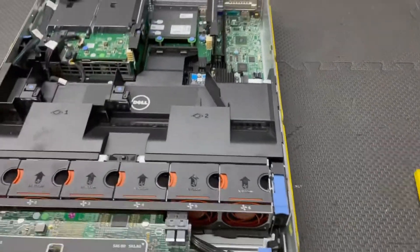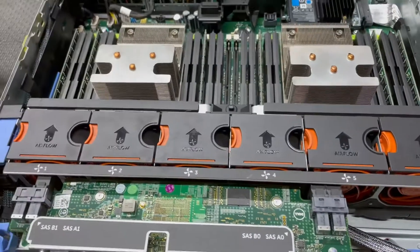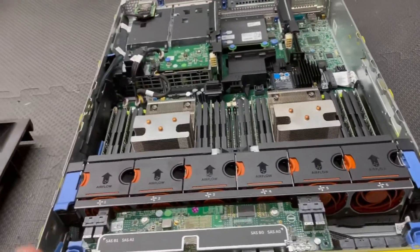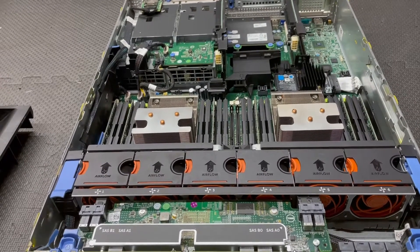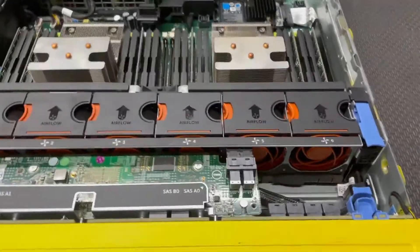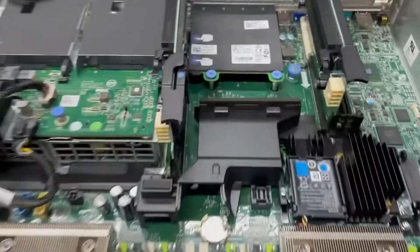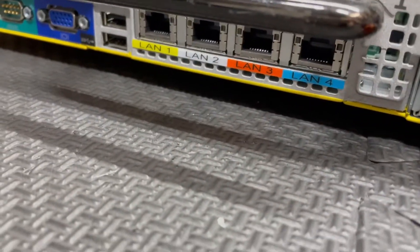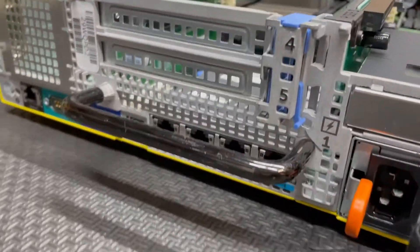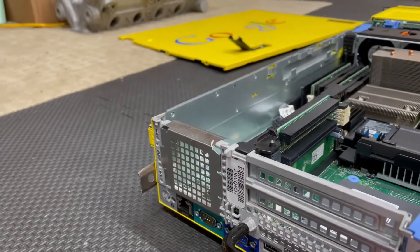The inside you can see it's just a completely standard Dell server. This one has, I believe, two E5-2690 V3s — I could be wrong because I kind of forget — and it has 96 gigs of RAM. It's got no add-in cards. However, I believe the four LAN ports right here are not a standard Dell thing; I believe that Google put this card in.